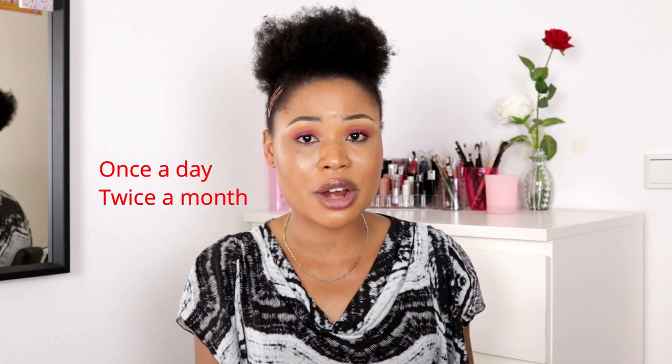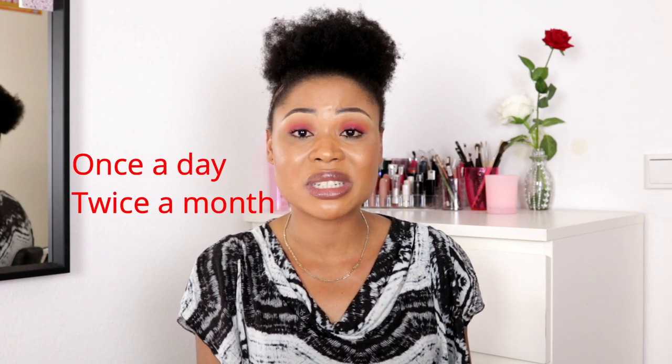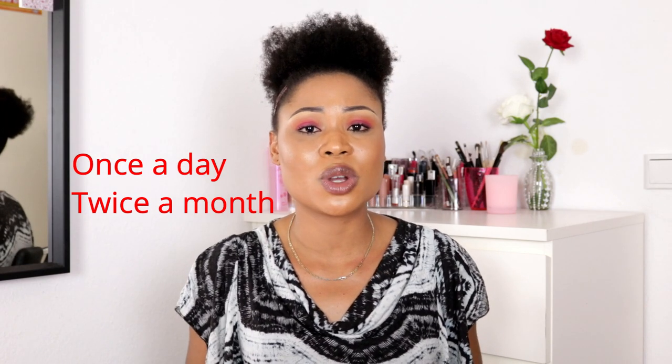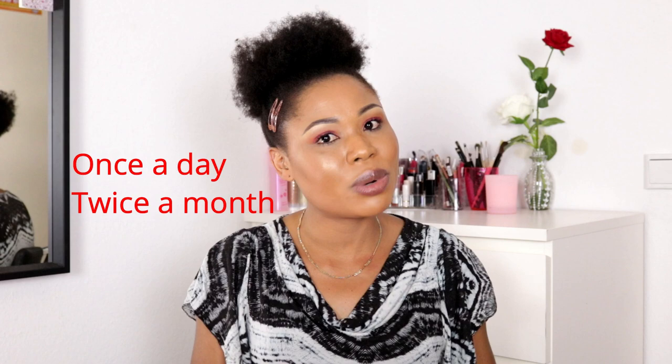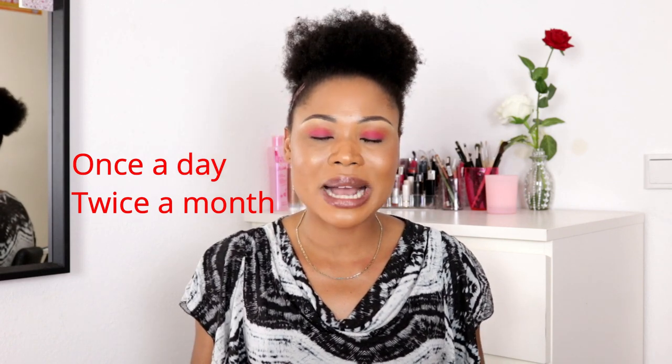Before we get right into this video, I just want to give you some precautions. Number one, the concoction that I'm going to share with you today — please do not, I repeat, do not use it more than one time in a day. I'm telling you this because I tried to do it every day and I almost destroyed my gums. So please, once a day, maximum.